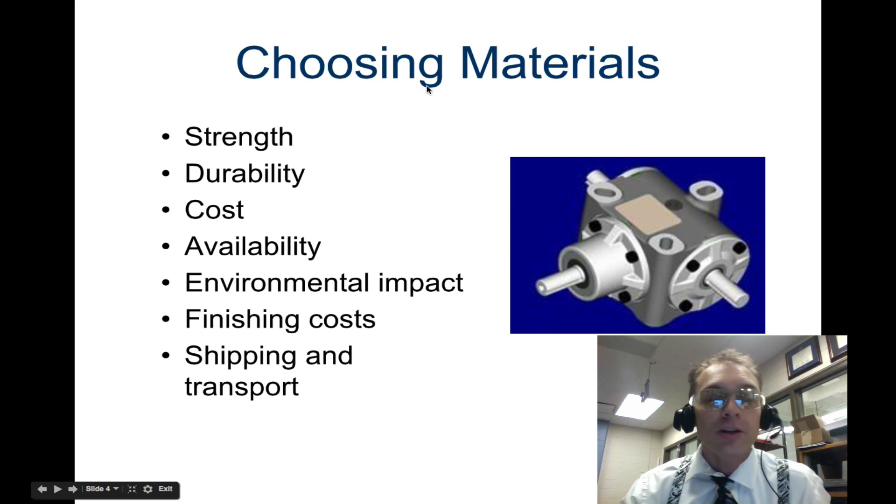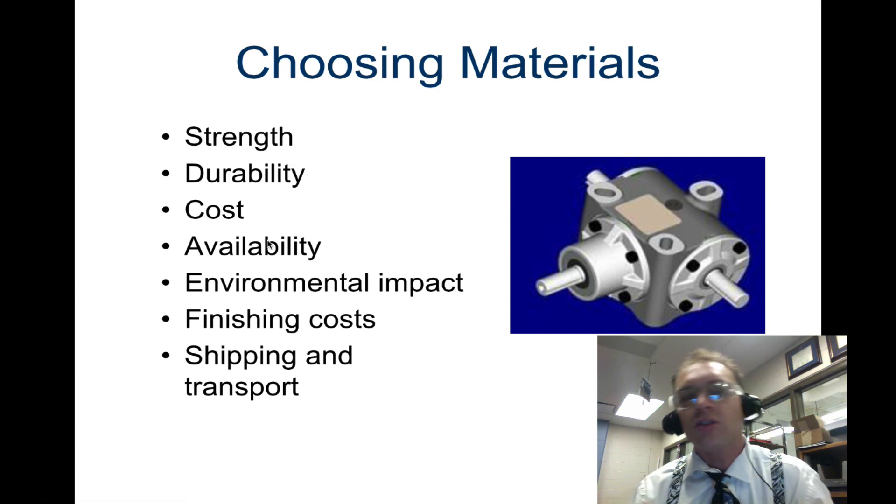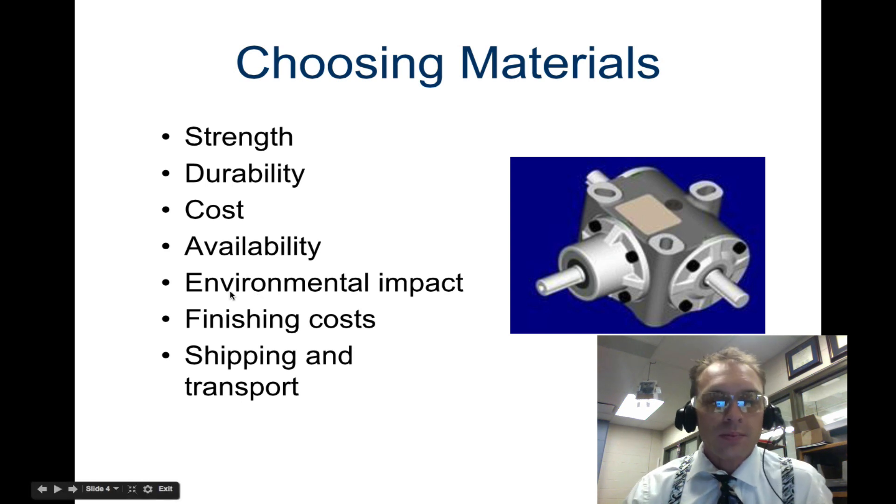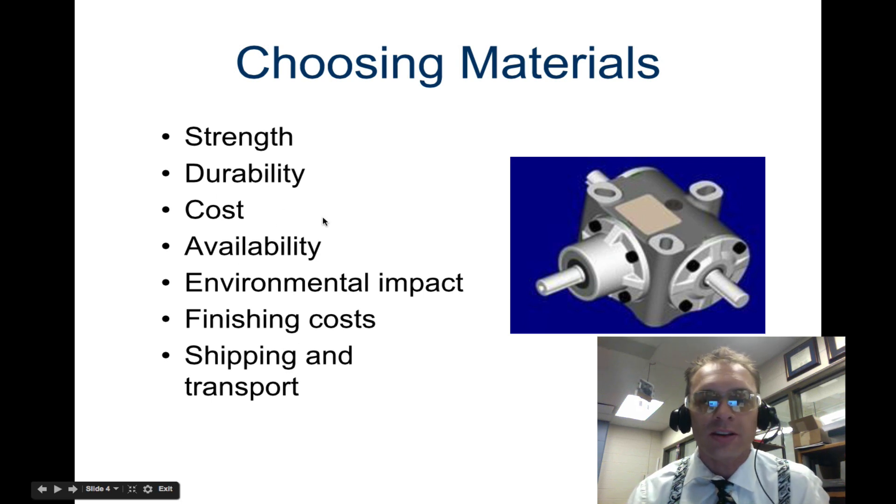When choosing your materials, it's important to take into consideration the following: strength, durability, cost, availability of the material, environmental impact, finishing cost, and shipping and transport.